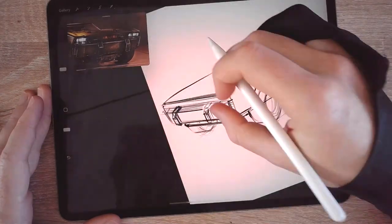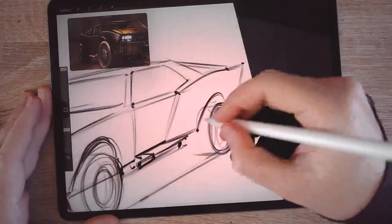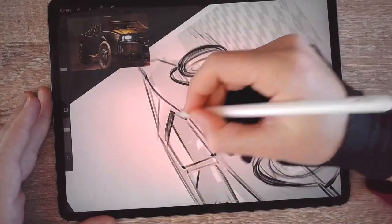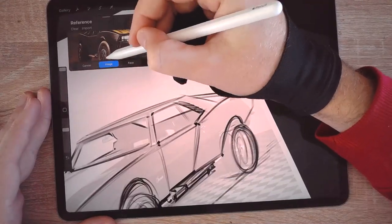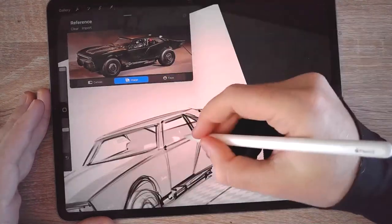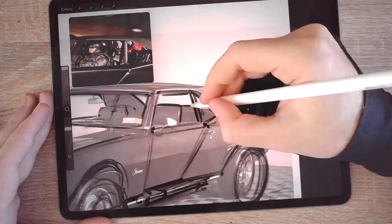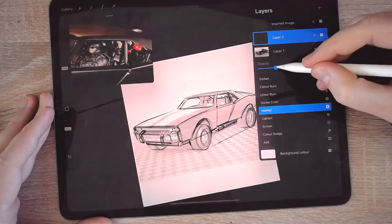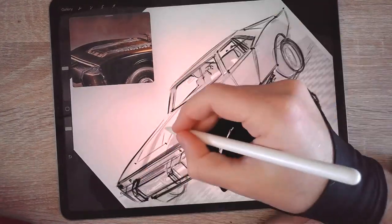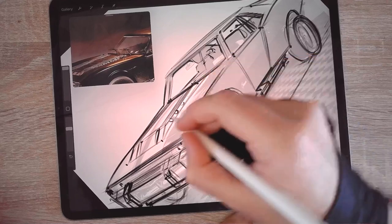I brought in a new piece of reference imagery just for the front of the car where I'm drawing the headlights. This is from a totally different angle, and it doesn't matter because I already have that important underlaying structure. From here on it's really just about those final details — copying them over, taking them from the reference image and applying them to the new car. This is where you have fun imagining how things would work, because construction, detail, perspective, and proportions are all already working.